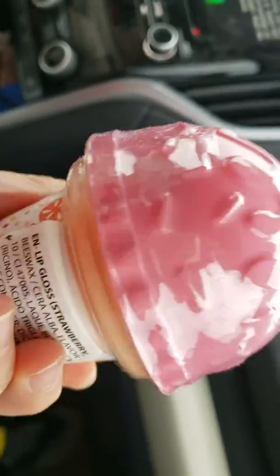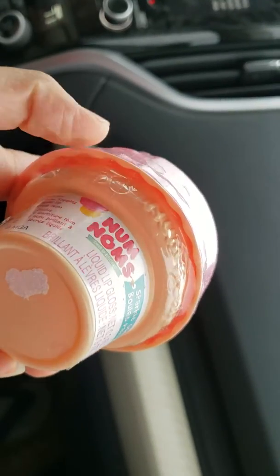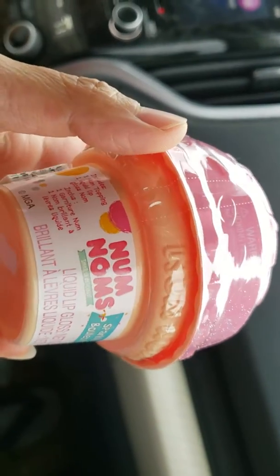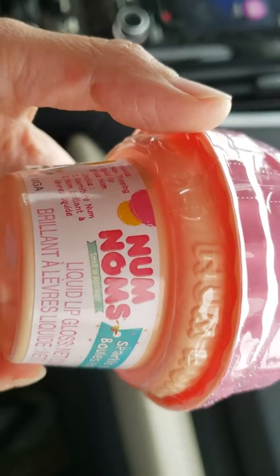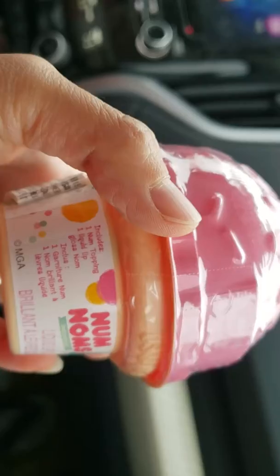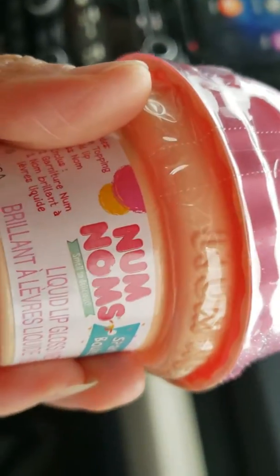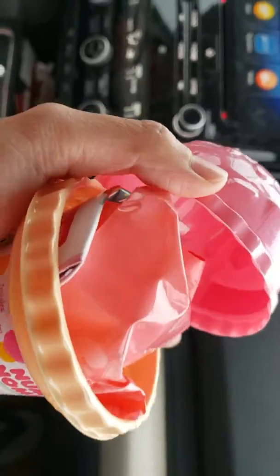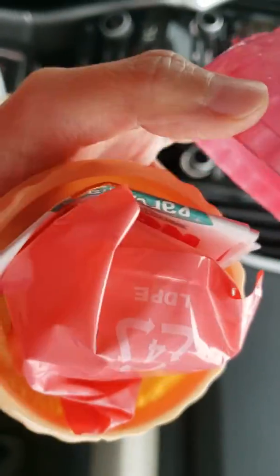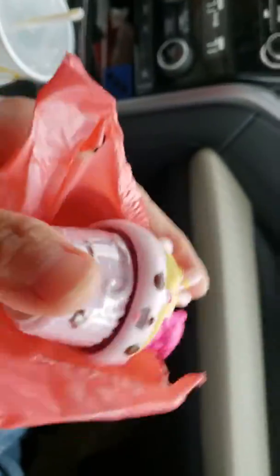Oh, it looks like a little ice cream! Let's open it and check it out. It's called 'Non-Num.' It says 'smell delicious.' Let's look and see how the smell is in there. Wow, what is inside here? Let's look — we got a cupcake!